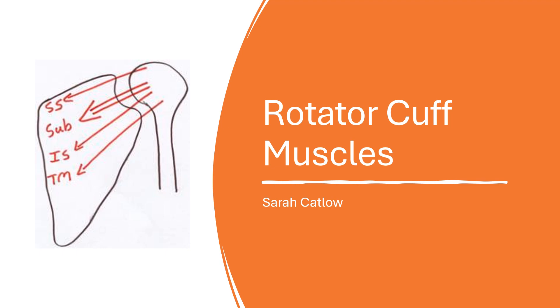Hello, today we're just going to have a brief overview of the rotator cuff muscles within the shoulder. So there are four rotator cuff muscles: supraspinatus, infraspinatus, teres minor and subscapularis, and they work together to stabilise the shoulder joint.